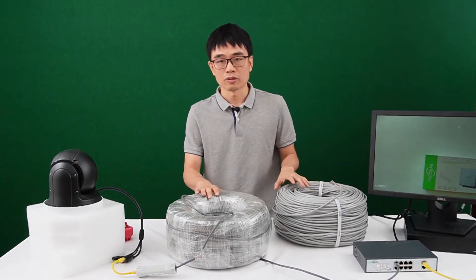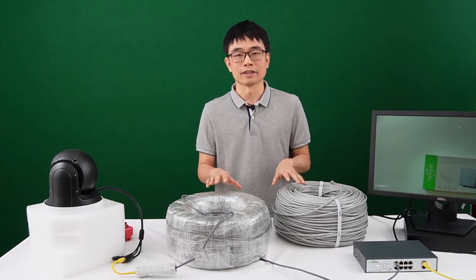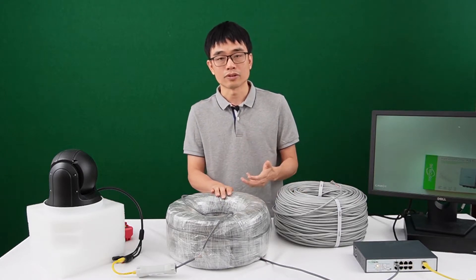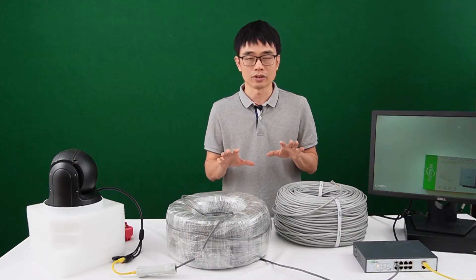Here we have two Cat6 Ethernet cables, and both claim to use pure copper. But this one costs about 200 USD per reel, while this one is just a little bit more than 100 USD.